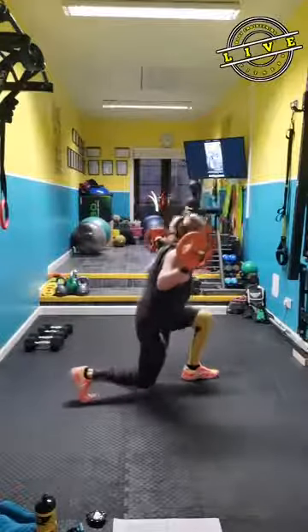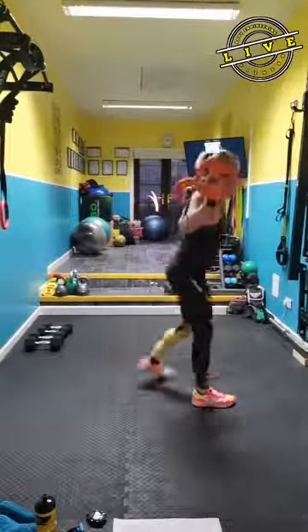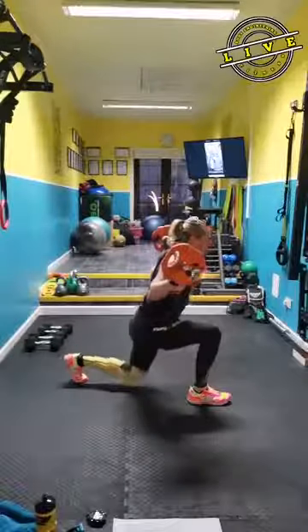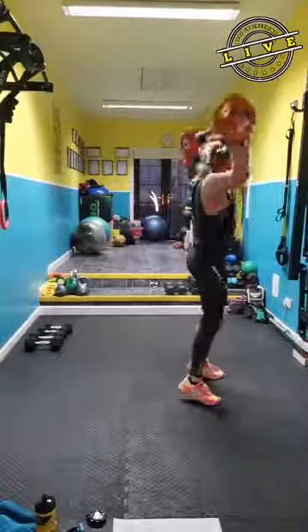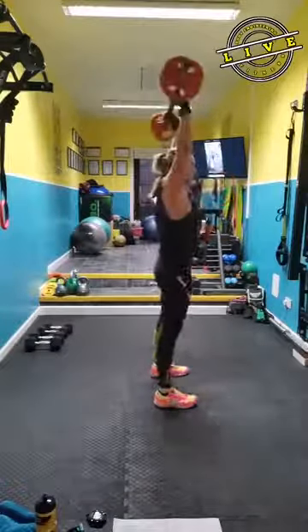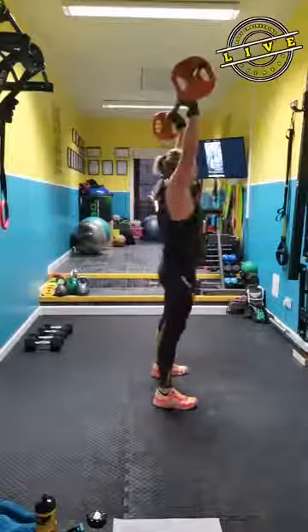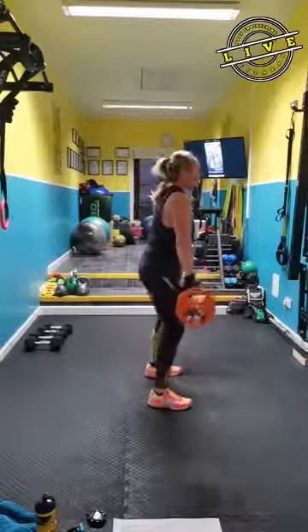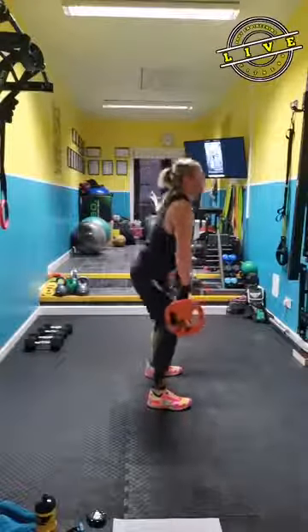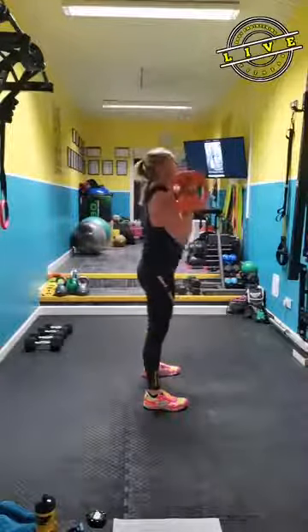We're going straight into the clean and press with no rest. Keep your chest lifted. I'm still recovering from my neck injury — it seems to be okay with this light weight.